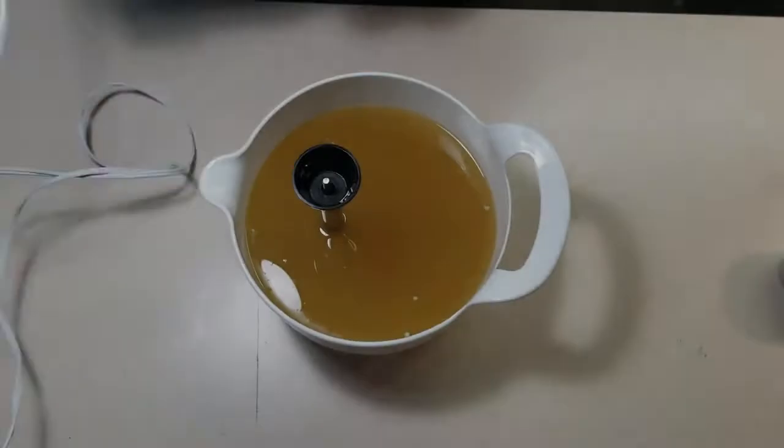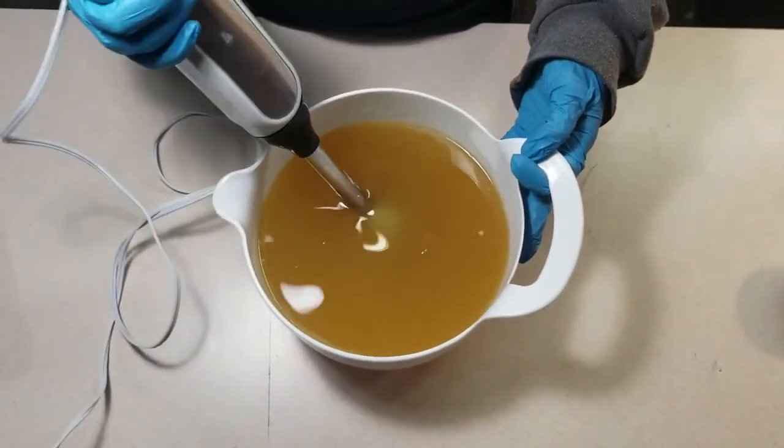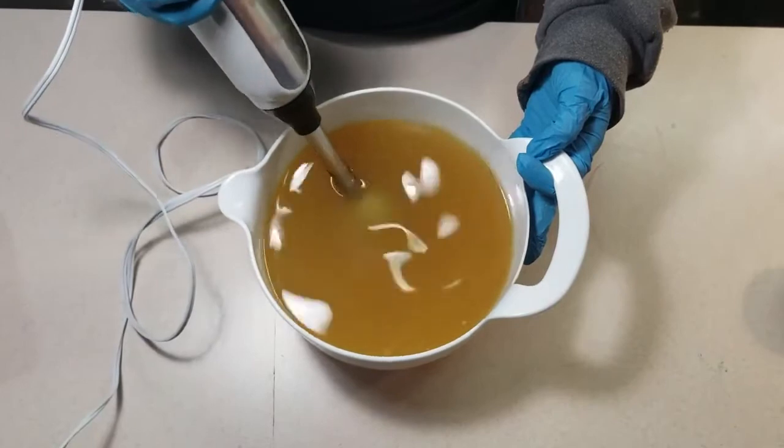Hello! Welcome to Bee Movie Beauty. Today we're going to be making an exfoliating coffee soap with ingredients sourced from a local coffee shop here in Racine, Wisconsin.